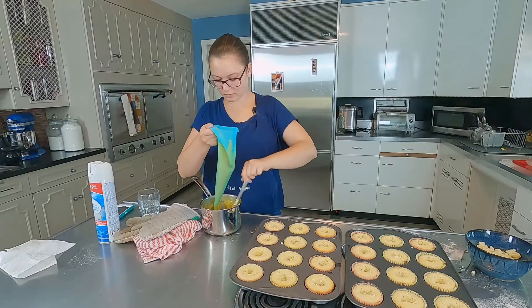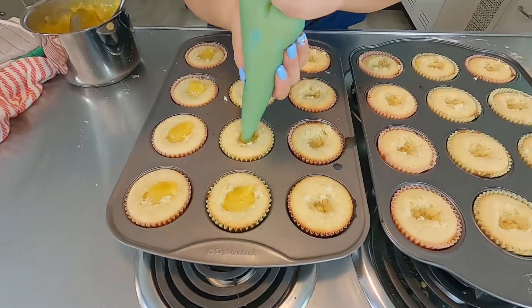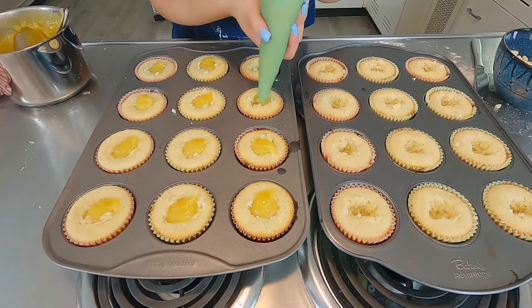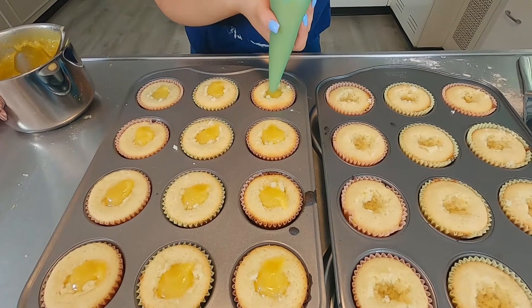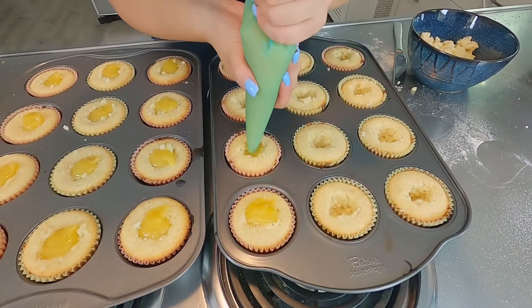Do you think you're going to use all of that? I don't know — there's a lot. It made a lot of lemon filling. I'm pretty happy about the size of the holes I made in the center. I feel like I always make it too small and there's never enough, but I think these will be pretty good. We'll just see if I went too far down or not.